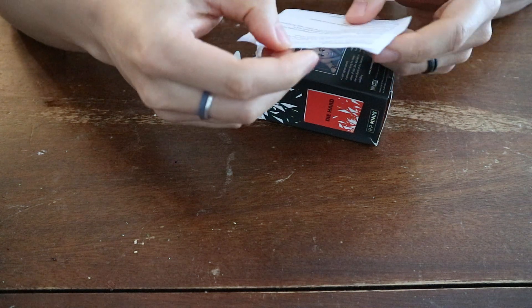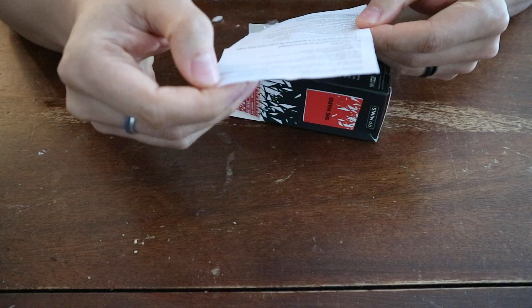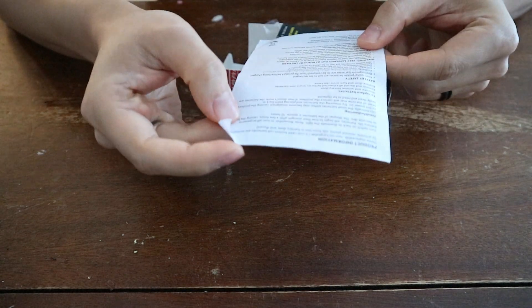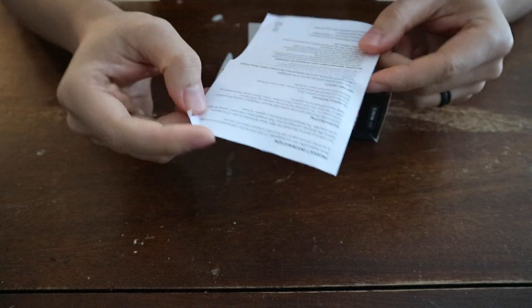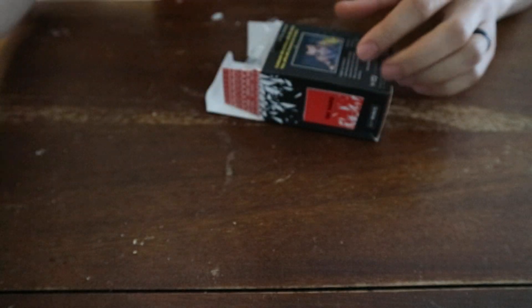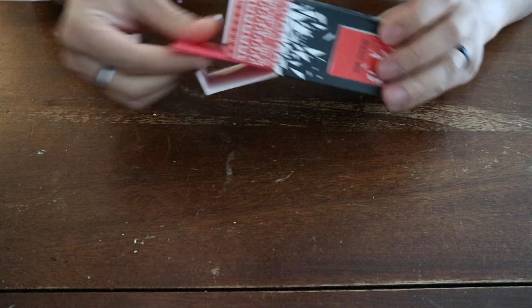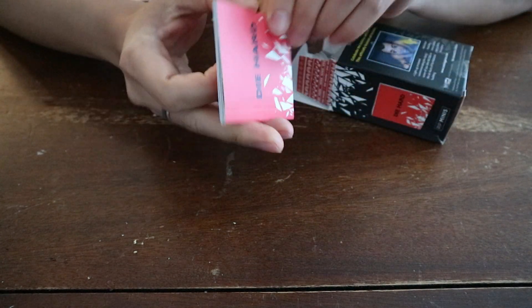So there's a little product information sheet in different languages — just one language actually — covering battery troubleshooting, in case something goes wrong, especially with the lighting part. We can put that aside, it's not really important here. And the next thing that comes in the box is a little small booklet — a little Die Hard booklet.